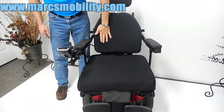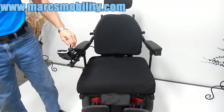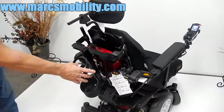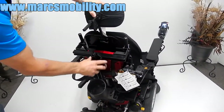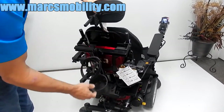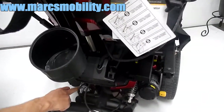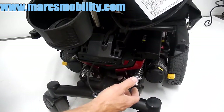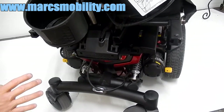The back is a cushion back with an adjustable headrest. At the back of this chair, there's also an oxygen tank holder right here that can be removed. So if you don't need it, we can take this bar off and you would not have the oxygen holder. The suspensions are adjustable with these rings — by turning them clockwise or anti-clockwise, you can adjust the suspension on the chair.